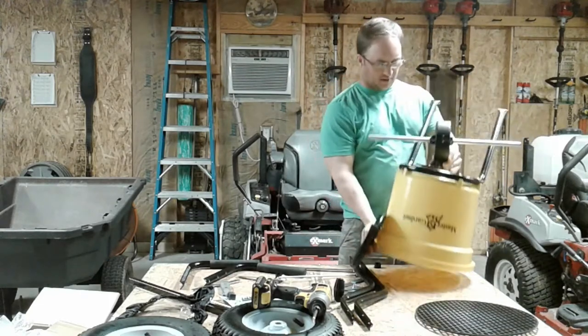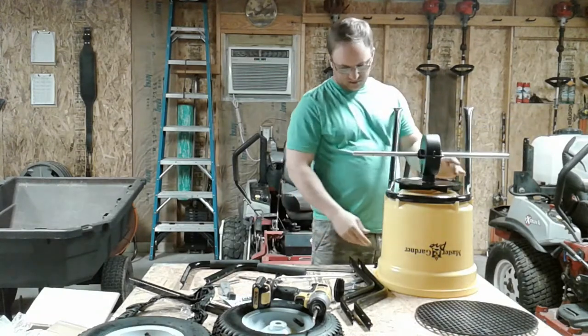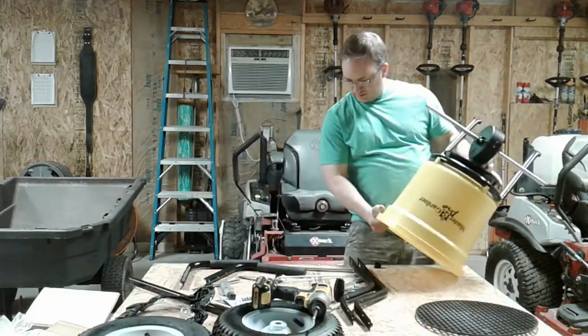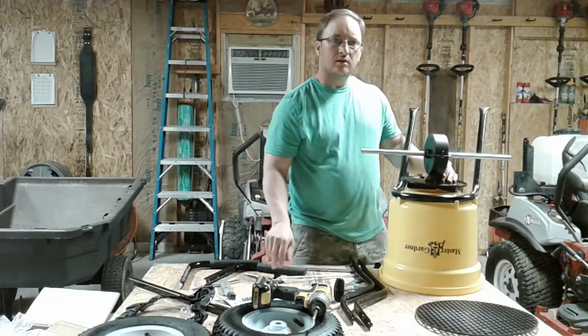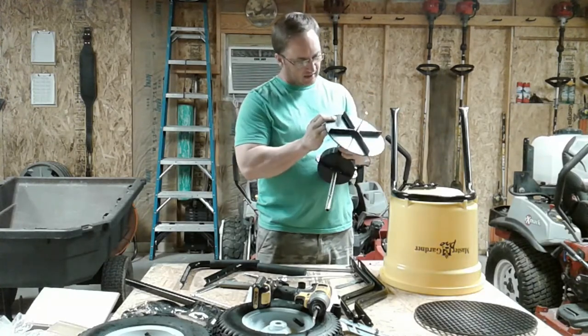No, this goes underneath it — I'm crazy. This goes like this and then goes in there like so. We had to pause to figure out how this went, and I think I figured it out.